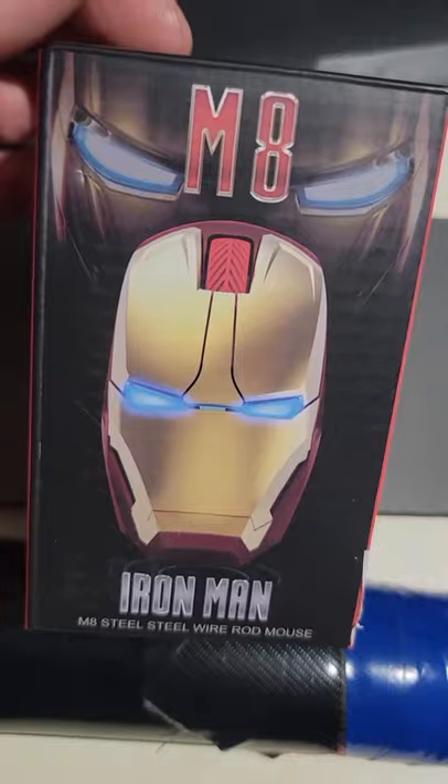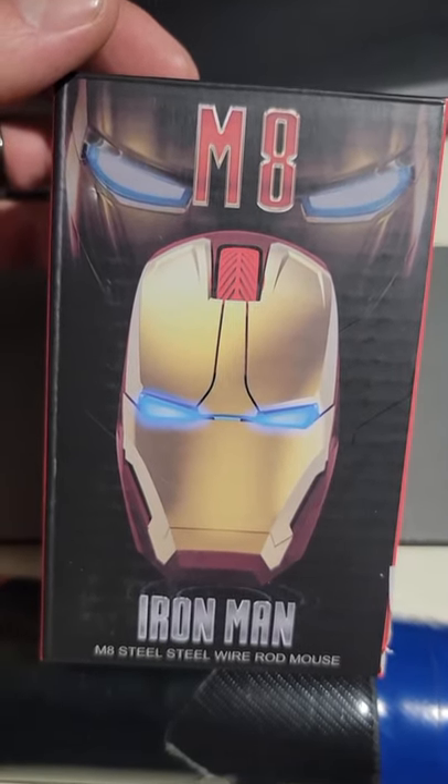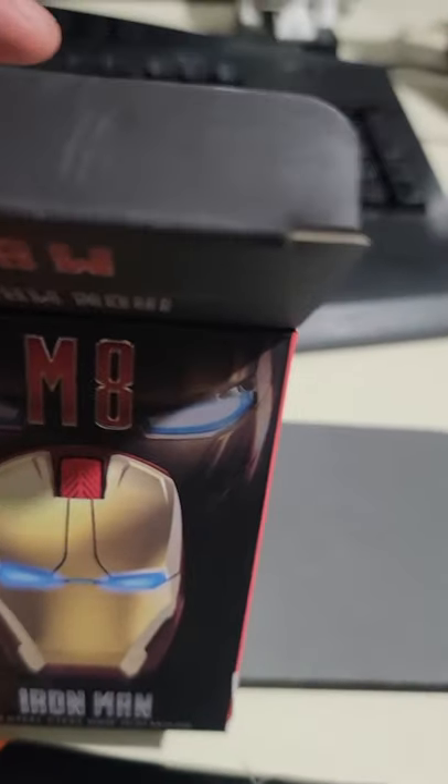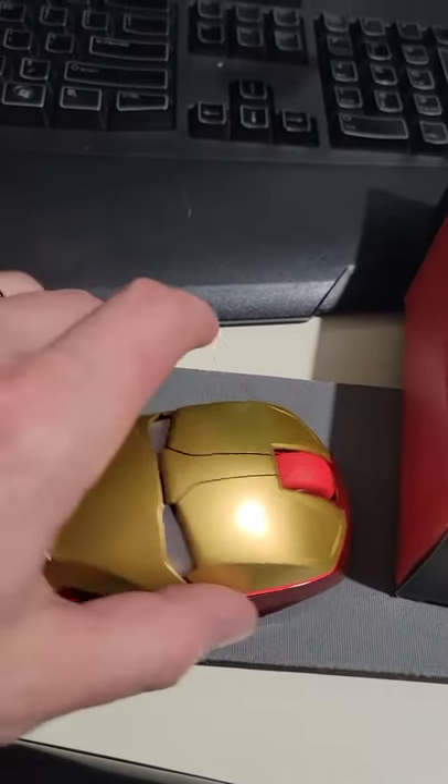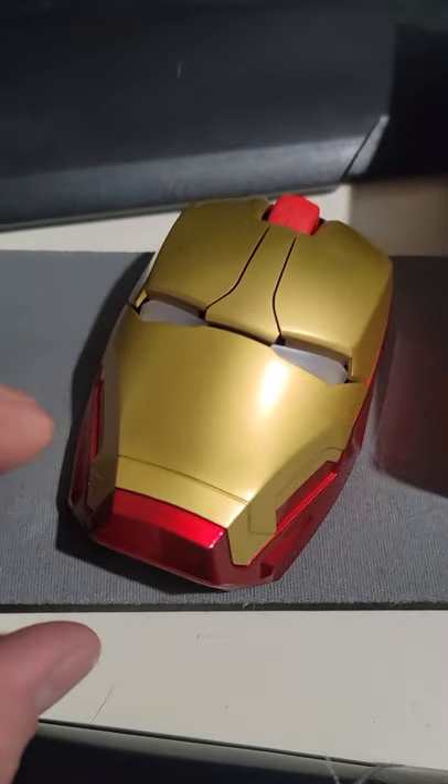My new mouse just came in. This is the Iron Man M8 mouse — I got it on Amazon for like 25 bucks. I'm revealing it to you now. Look how beautiful this looks. I can't even get over it, it just looks so nice.